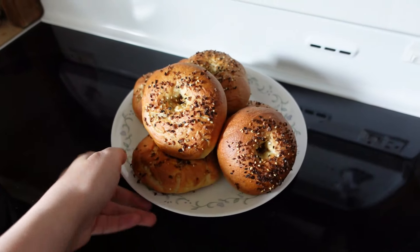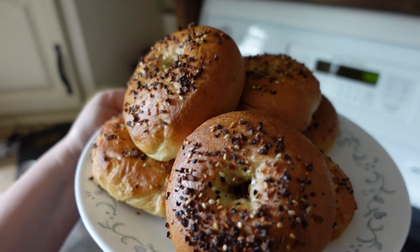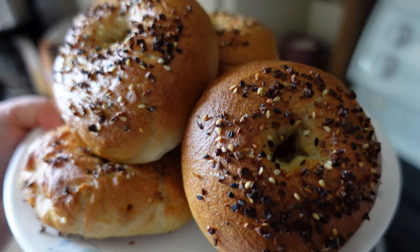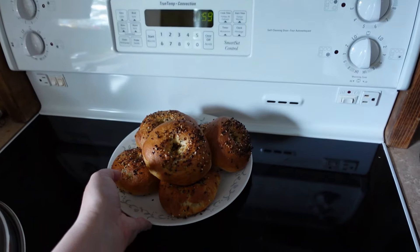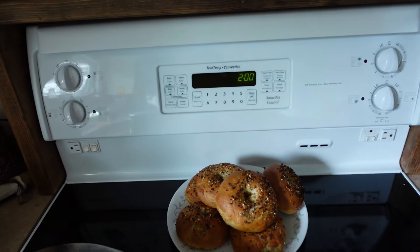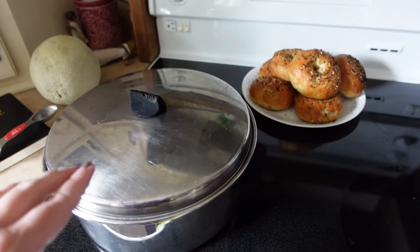I wanted to show you guys how my bagels turned out. I thought I cooked them too long — the recipe said 20 to 25 minutes and I did 20 — but I was surprised at how brown they were. You put brown sugar and baking soda in the pot when you boil them, which is partly why they turn such a nice golden brown. They look so good and I just had them for lunch — they are delicious! I took my broth out of the oven too. It's two o'clock and the kids will be home in about 45 minutes. I feel like I haven't stopped all day.